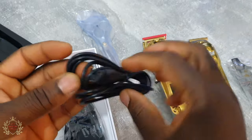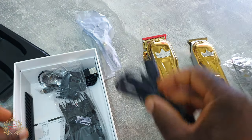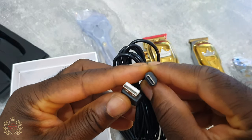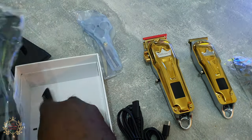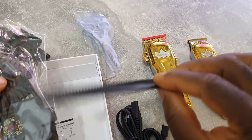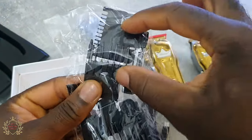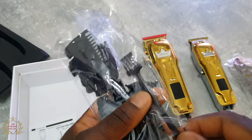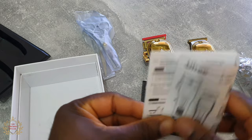You got a charging cable — USB charging, a USB Type-C charging cable, which is good. It's a combo. You got a comb — it's not a great one but it's something. And here you got two premium guards, the four normal guards, a little brush, and the manual.